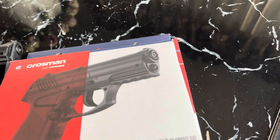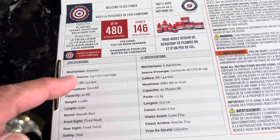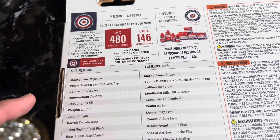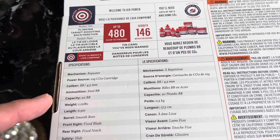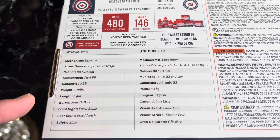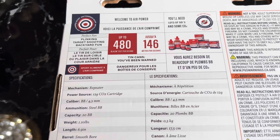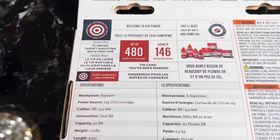So it's the Crosman C11 BB pistol. Here are the specs: it's powered by a 12-gram CO2, uses BBs, takes 20 BBs, weighs about a pound, and the length is about six inches. The velocity is about 480 feet per second.